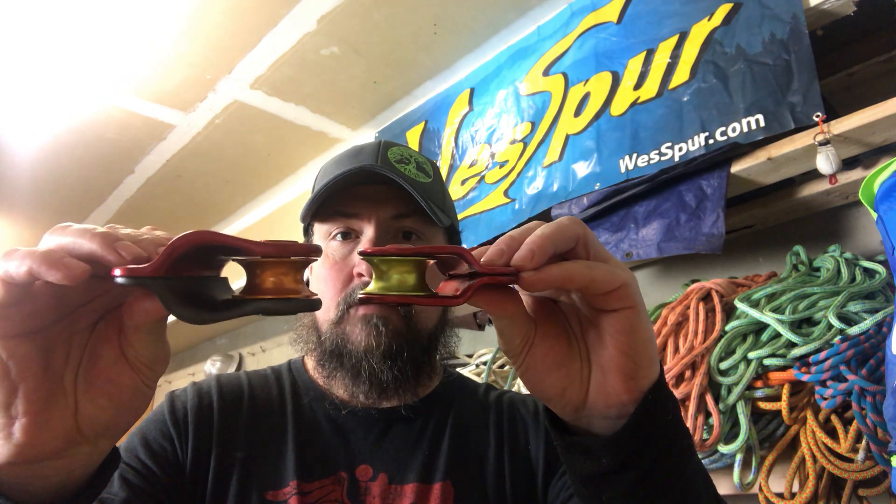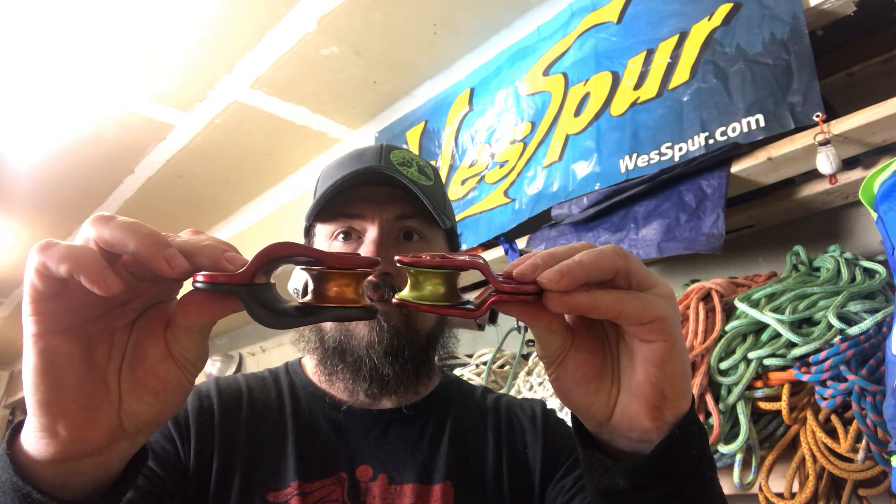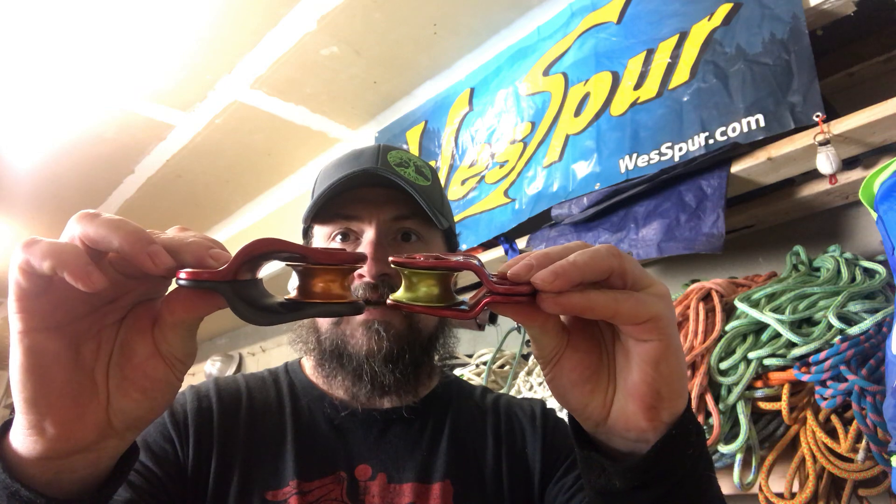If you look at the two pulleys there, you can see there's a lot more room in the Eccentric than there is in the traditional Hitch Climber Pulley. There's also a slightly higher minimum break strength and working load limit on the Eccentric.